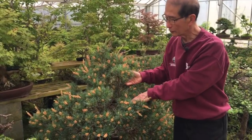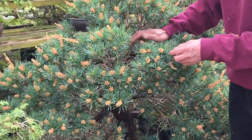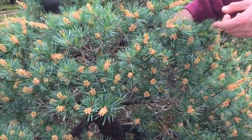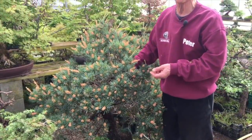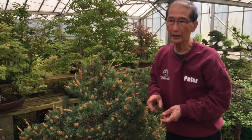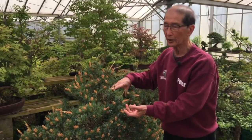I'm standing next to this lovely Japanese five needle pine — it's got all these beautiful flowers. Can I air layer white pine? The answer is technically no, but there is one variety of five needle pine called the Zuisho pine, with very short needles, that's the only white pine that air layers. Scots pine will not, mugo pine will not, most five needle pines will not. So the pines are a dead loss — don't waste your time with pines.